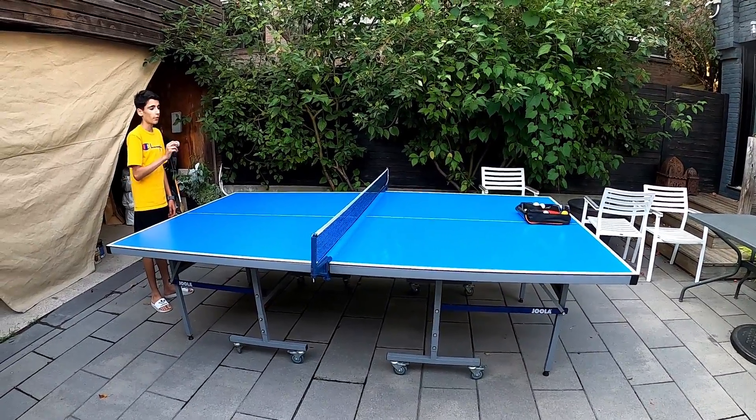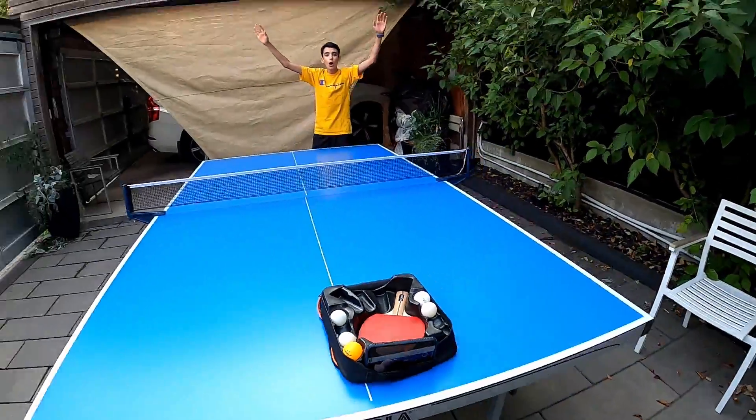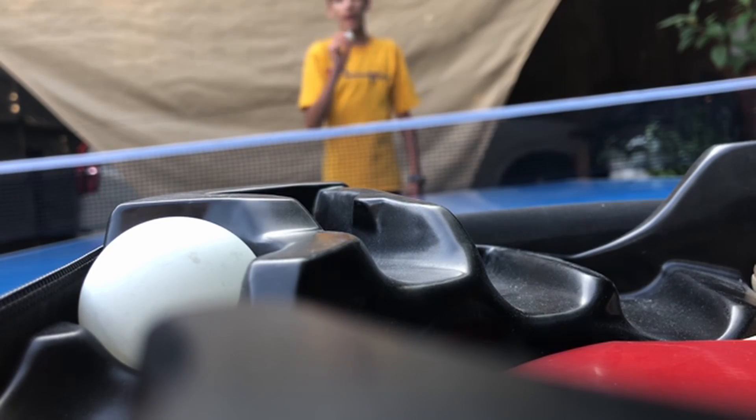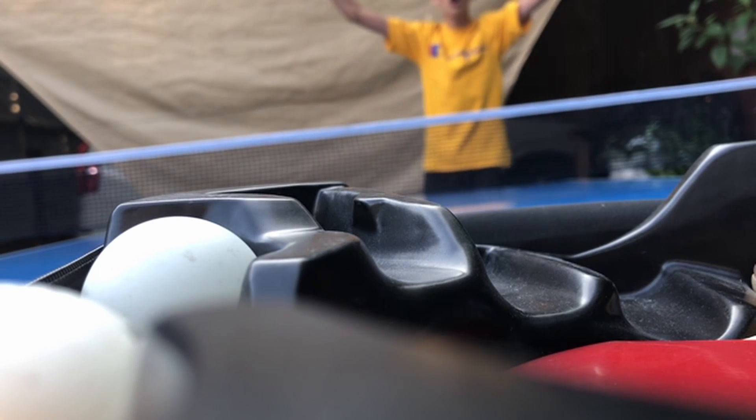Time to put this Ping Pong Ball away. Yes! Woo! Yes! Woo!